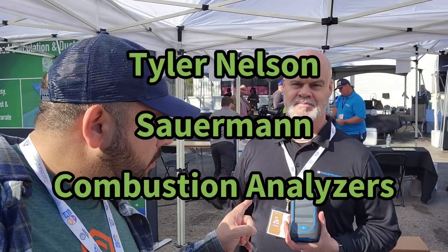Hey everybody, I got Tyler with me from Sourman. I am really, really excited about the combustion analyzers. I've done a couple of videos from AHR last year about them, but here I've got the expert that's going to be able to talk to us about why these combustion analyzers set themselves apart from the other ones that are out there.